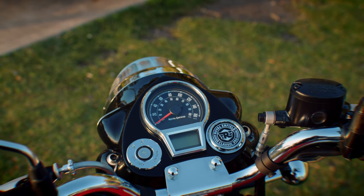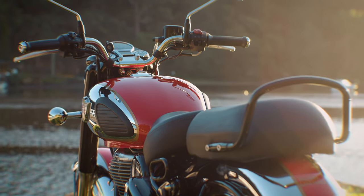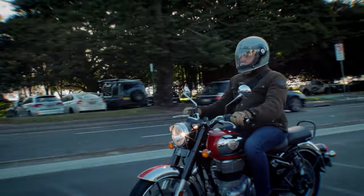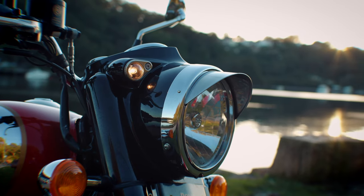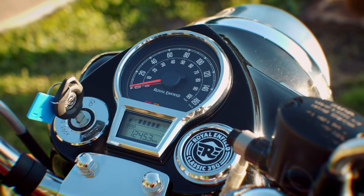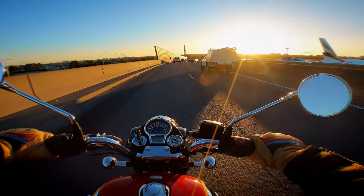First up, the build quality and in particular the instrument cluster — this is easily the highest quality finish on a Royal Enfield ever, no arguments whatsoever. The design and styling looks like an old-school motorcycle with the shape of the tank, the headlight, the instrument cluster and the spoked wheels, but it's thoroughly modern with the added bonus that, unlike a true vintage motorcycle, it doesn't leak oil all over your garage. The headlight and instrument cluster are so beautifully designed, with a small LCD screen and a fuel gauge, and just like the Meteor it is extremely economical to run.